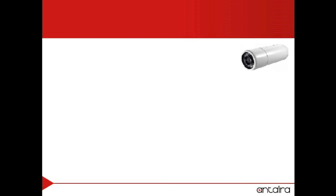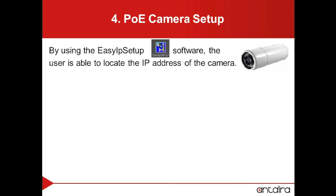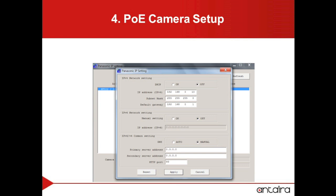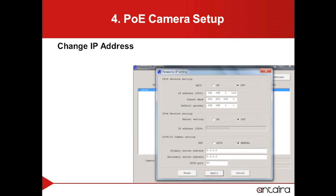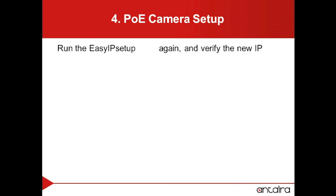We will now need to set up the IP information for the IP camera. We will be using the EasyIP Setup software to change the IP address and view the IP address. Here we can see the default IP information from the camera. We want to select IP Settings. Here we will want to change the IP address so that it is within the subnet of our system. This will be simply done by typing in a different IP address that is within our subnet. We will then want to press the Apply button. By running the EasyIP Setup program again, we can verify that the new IP address is there.